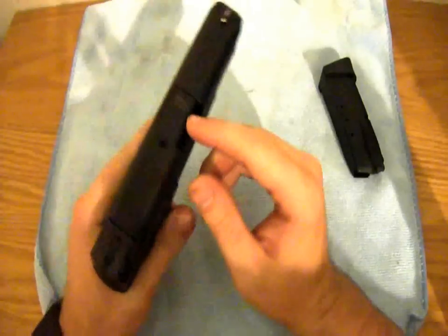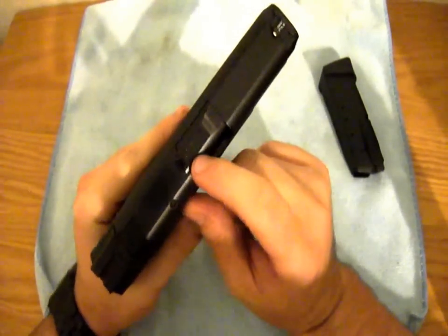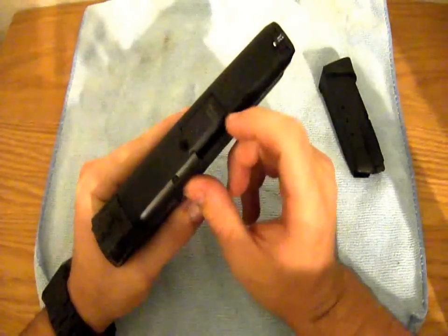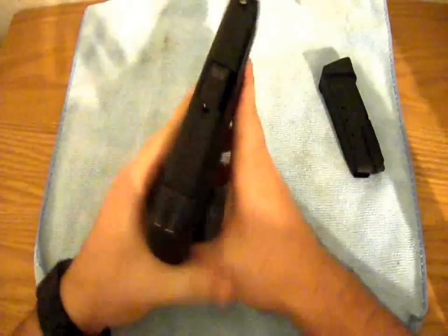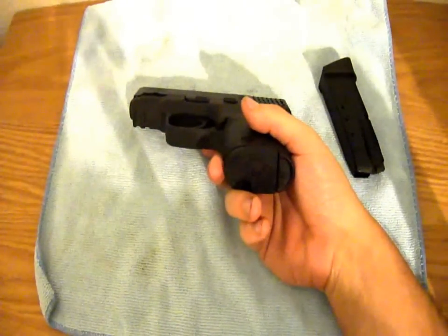It does also have a chamber indicator, which I love — it's really nice to see at a glance. You also know what caliber barrel you're using, in case you have a 9mm conversion or a .357 SIG barrel. You can just look at your pistol and see it's a .40 — you know exactly what you're shooting.